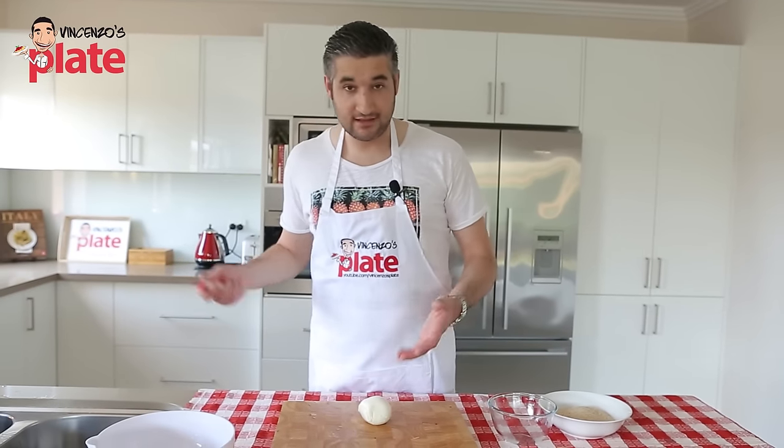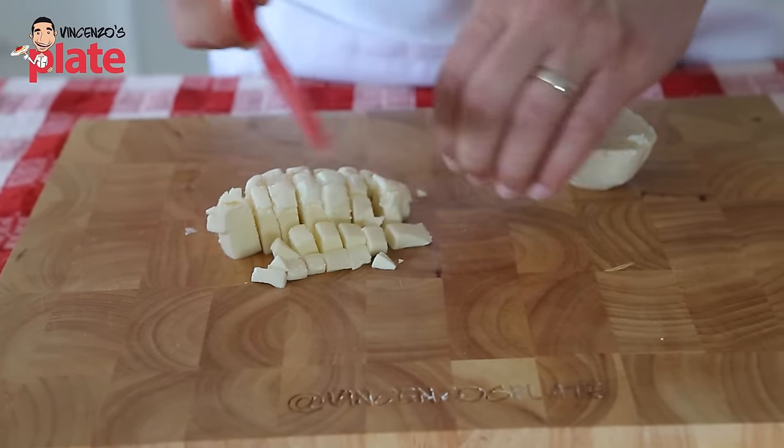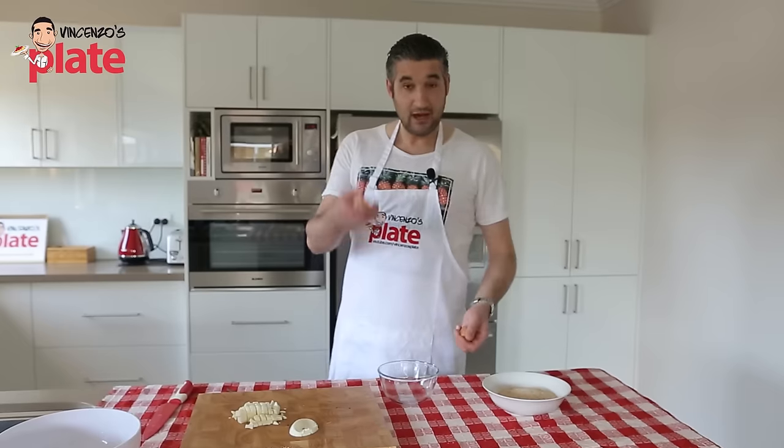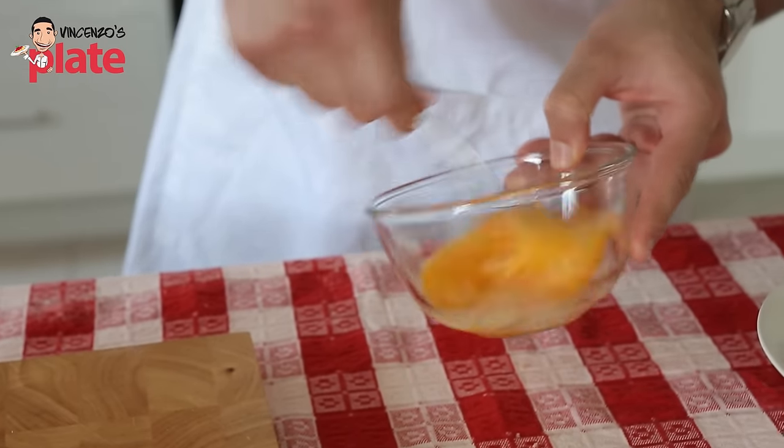While the rice is cooking and the meat is almost done, cut the mozzarella into small cubes — and feel free to have a piece while you cut it. Also break two eggs and keep them on the side.